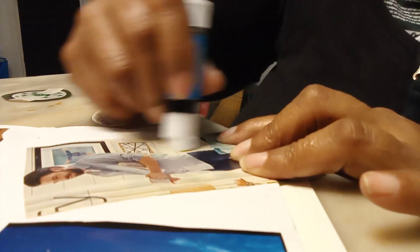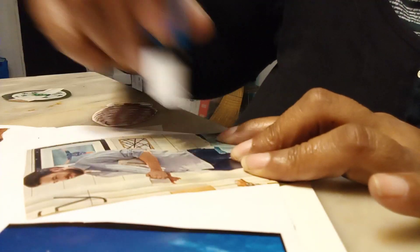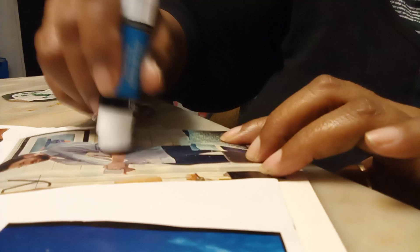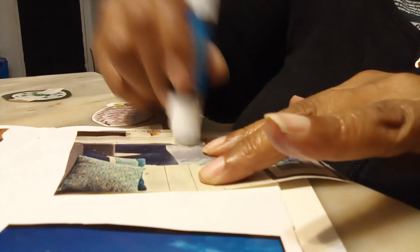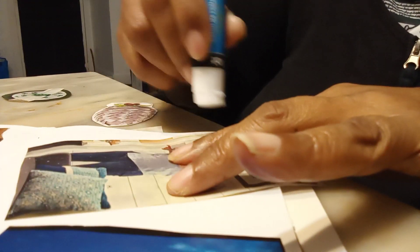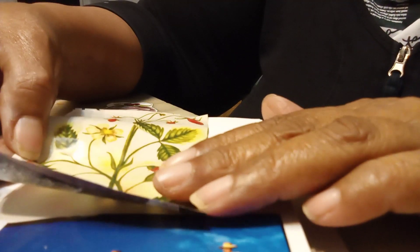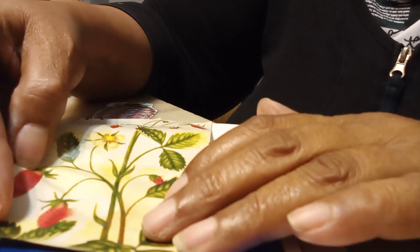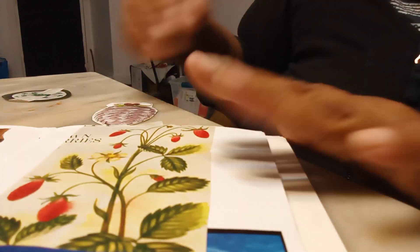Are you guys making Valentine projects? I did do one type of Valentine project — if you haven't seen it, check the description box or check my site, you'll see the Valentine project I made with the envelopes, and that was inspired by Lillian Guerrero on YouTube — some little houses, I thought they were the cutest things ever. I see some of you are making envelopes, some of you are making boxes and all sorts of nice things for Valentine's Day.